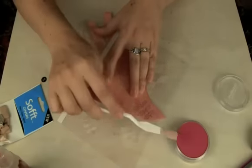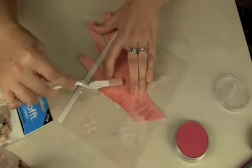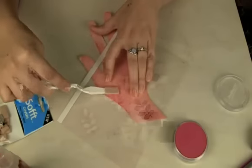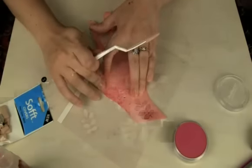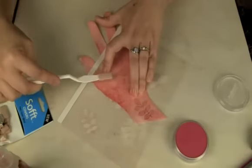You can use your finger too, so don't worry if you don't have a palette knife. I think I would probably use a spray fixative or something because it is a dry medium.